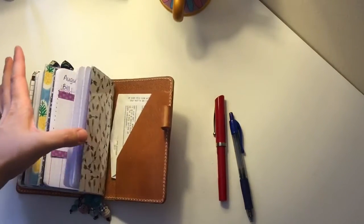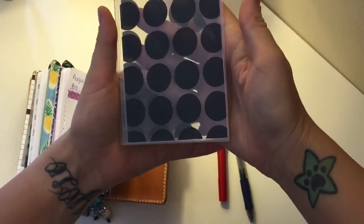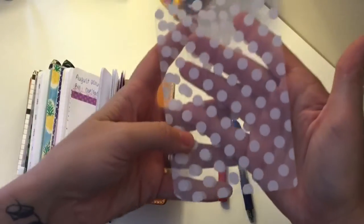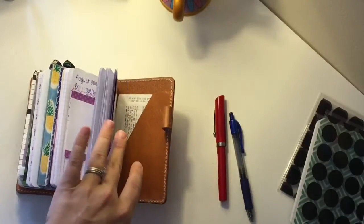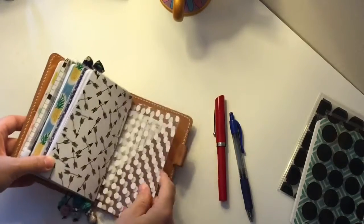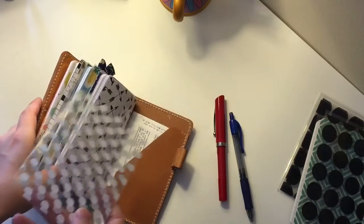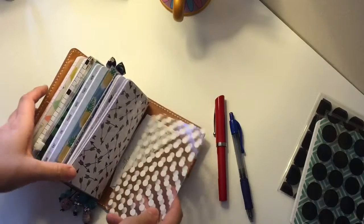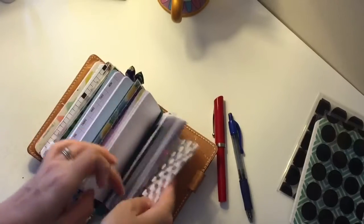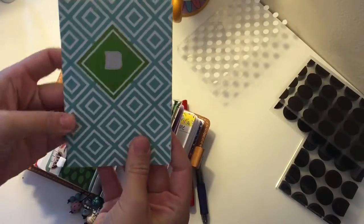I wanted to show a couple more dashboards — I have this clear one with black polka dots and also a white one with polka dots. My plan is to use some Tomoe River paper in the back with one of these dashboards for journaling and brain dumping. I'm going to use watercoloring with that paper and really make the pages nice and crinkly — I really like how they feel and sound.